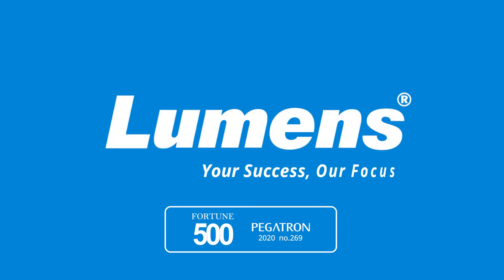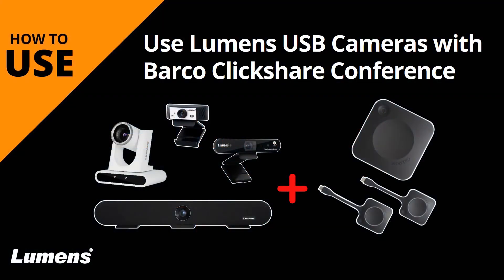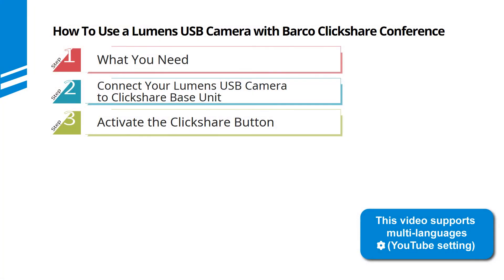Lumens, your success, our focus. Using a Lumens USB camera with Barco ClickShare conference makes meetings fully interactive. We'll guide you through the simple setup process to get you started.